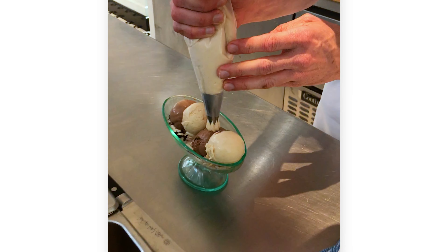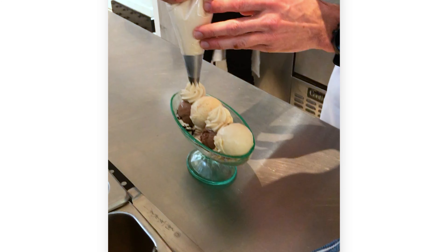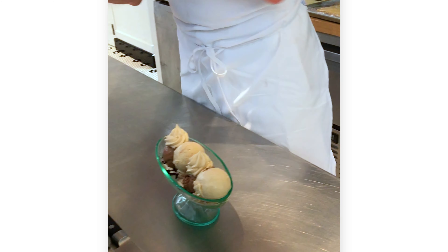Ultimately, when these things get put in front of people, the indulgent wow factor is really important. The first feeling needs to be like, whoa. That's peanut butter whipped cream, right? Yep. Chocolate whipped cream.